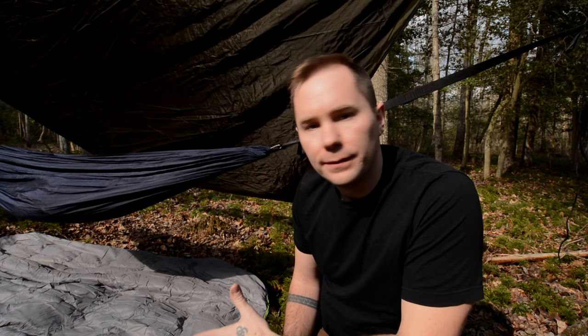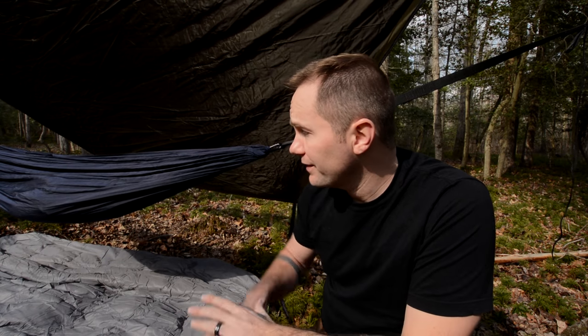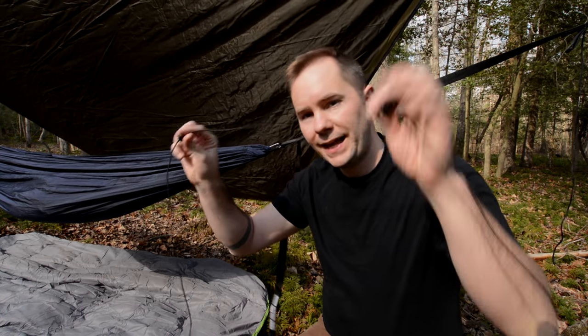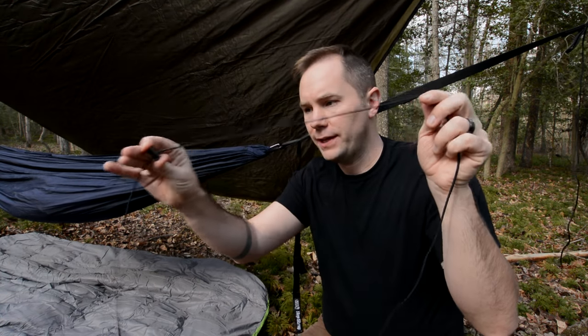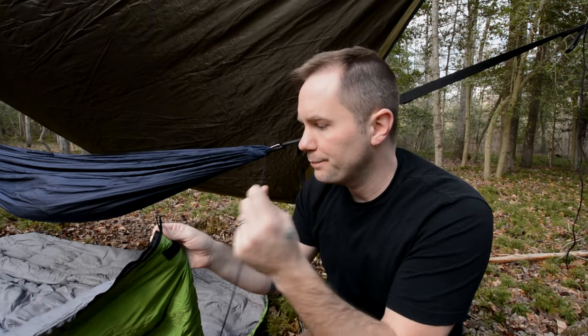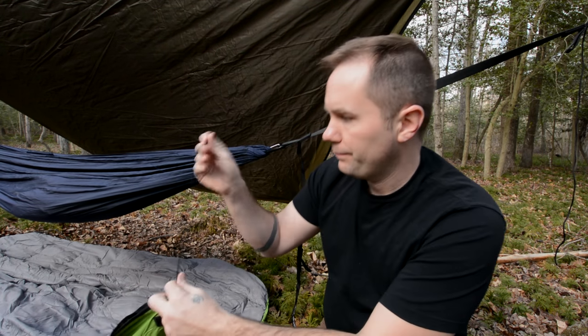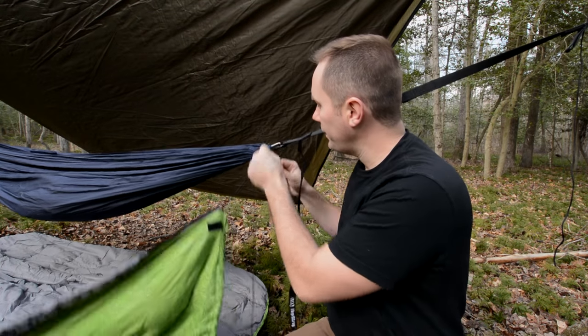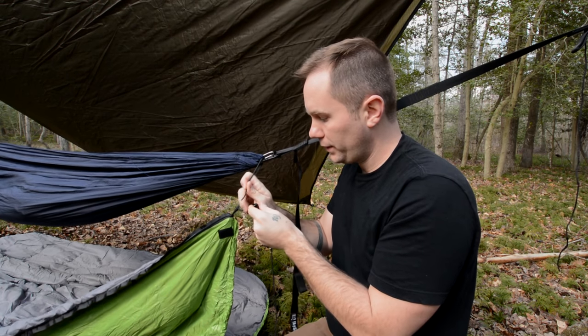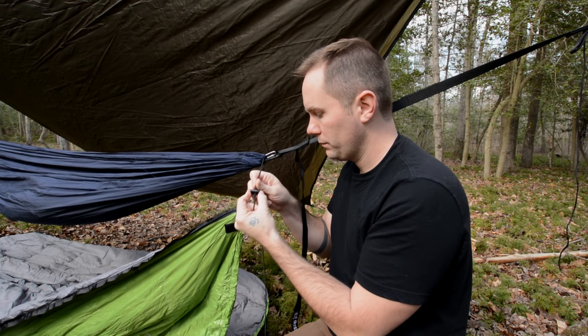Let's go ahead and set this thing up as an under quilt. I want to show you guys exactly how to set up the Aerie Sleep System as an under quilt. The easiest way to do it is to lay it out underneath your hammock. It comes with these elastic bands with little pinchers on them, and this is how you actually attach it. Each corner is going to have a loop, and you feed this through there. Now you feed it through the carabiner of your hammock.